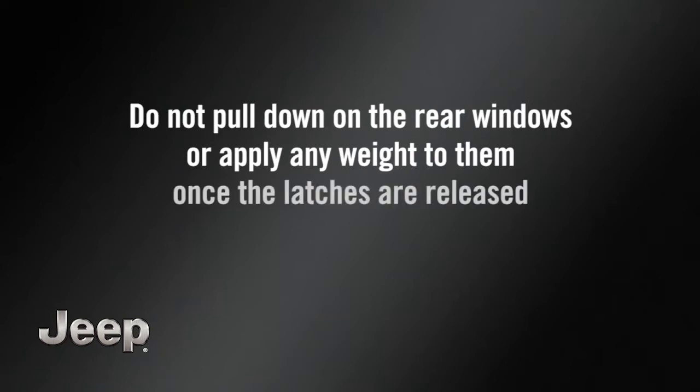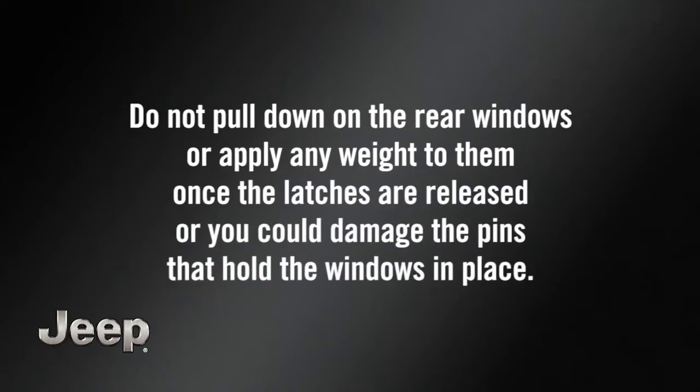Do not pull down on the rear windows or apply any weight to them once the latches are released, or you could damage the pins that hold the windows in place.